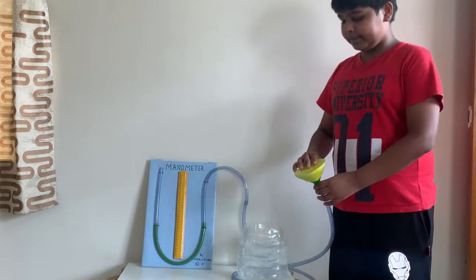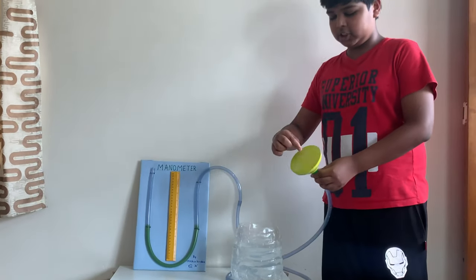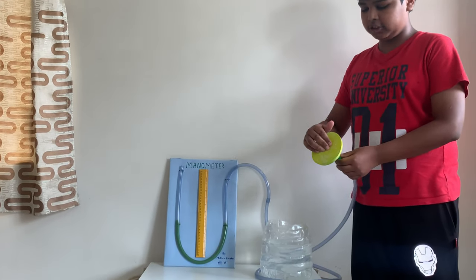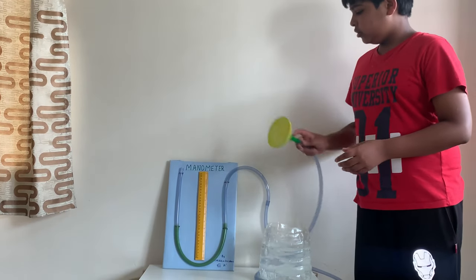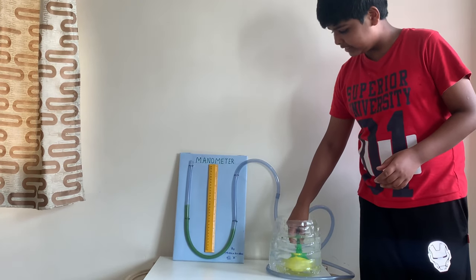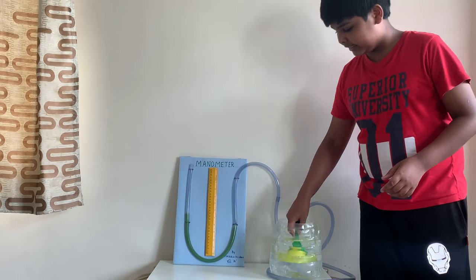When I dip this into the water, the water exerts pressure on the rubber sheet. As the pressure is exerted on the rubber sheet, it is also carried away and shows deflection in the liquid. As you can see now there is deflection, and the deflection also increases with increase in depth.